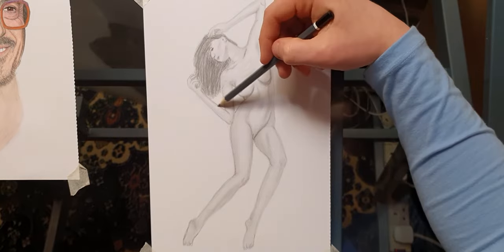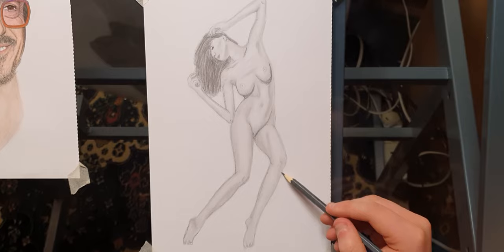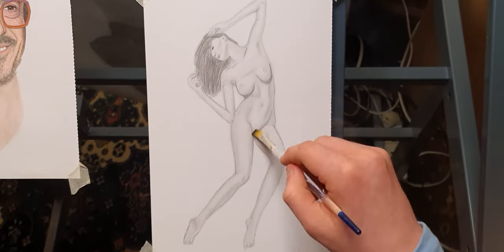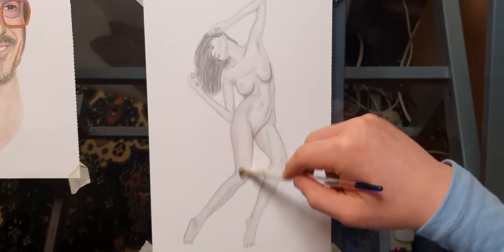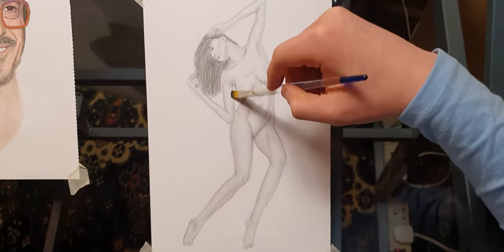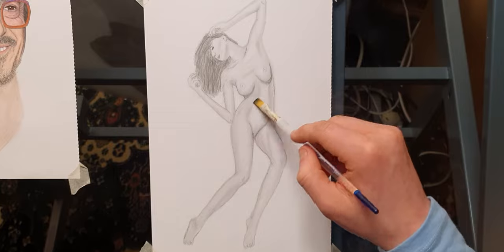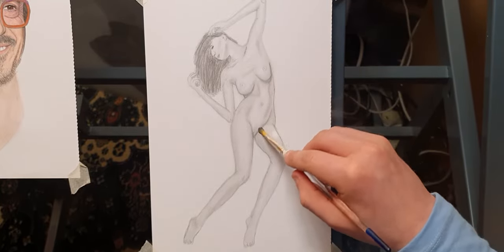Also please note that while drawing the breasts, a lot of people think they're just round balls — they're not. What you want to do is actually apply shadowing and shading on top of the breasts as well, because that way it gives them the feel and look that they're 3D, not just flat on a sheet of paper.